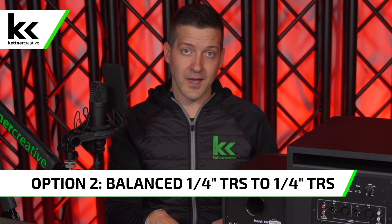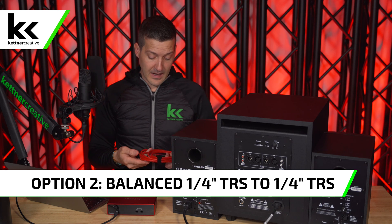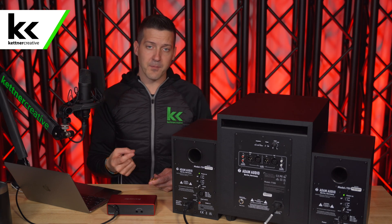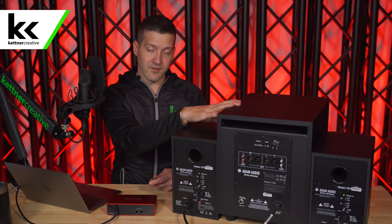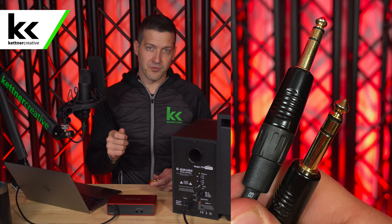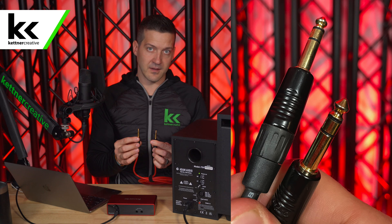For method number two, you can take the balanced TRS outputs on the back of the Scarlett 2i2 and connect them to the TRS inputs on the back of your subwoofer. The Atom Audio subwoofer in this video doesn't have TRS inputs, but other brands like Yamaha do. Method three uses the same principles but with XLR connectors instead of a plain balanced TRS cable.